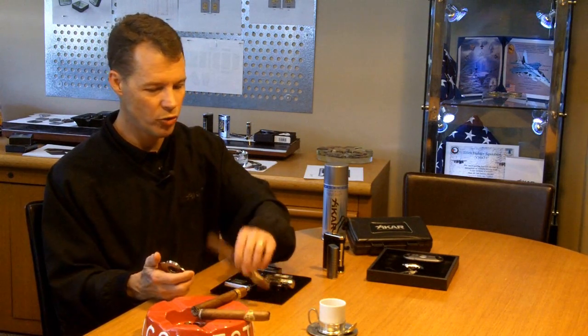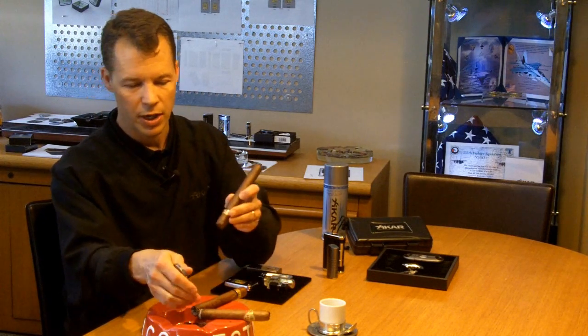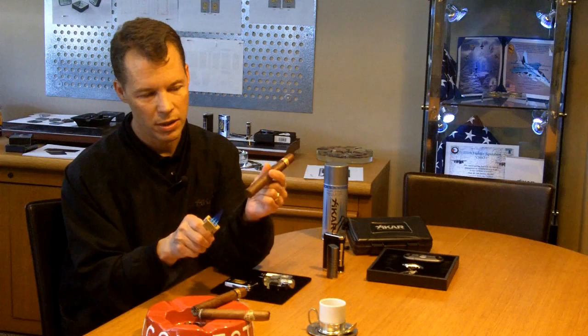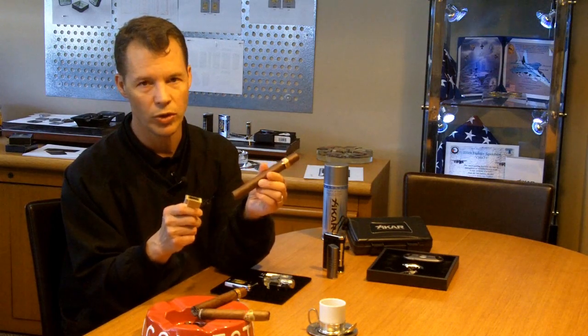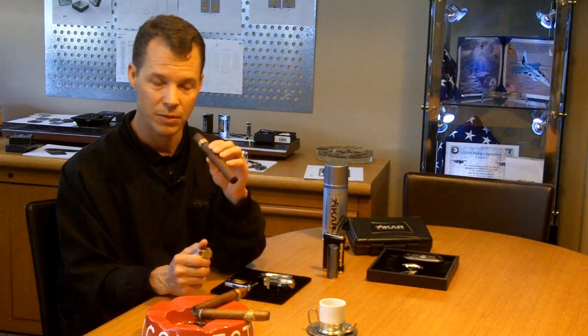Now, as with any torch, a triple flame is a very hot flame that can scorch your wrapper. So you want to be very careful not to get the flame underneath the cigar burning up your wrapper. Some people like to toast the end of the cigar, but this is very difficult to do with a triple without burning your wrapper, so I'm going to get right into it in the way I like best to light a cigar.